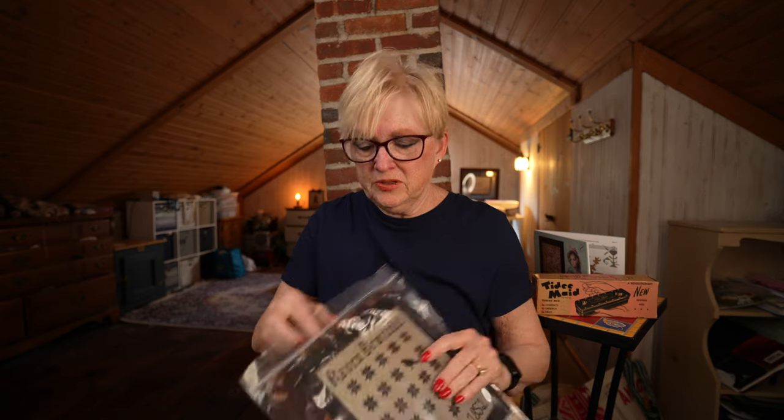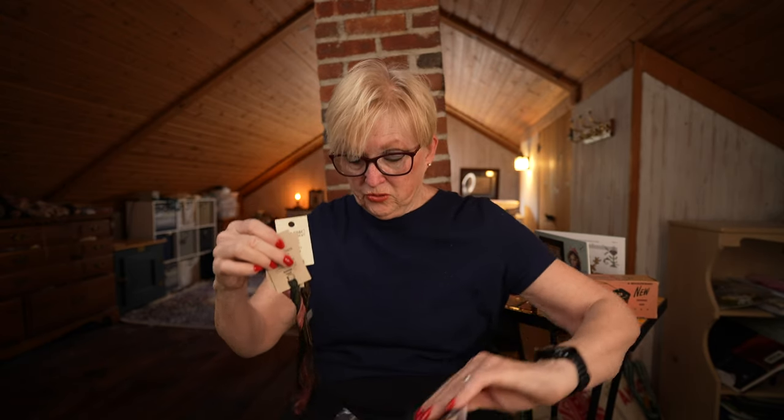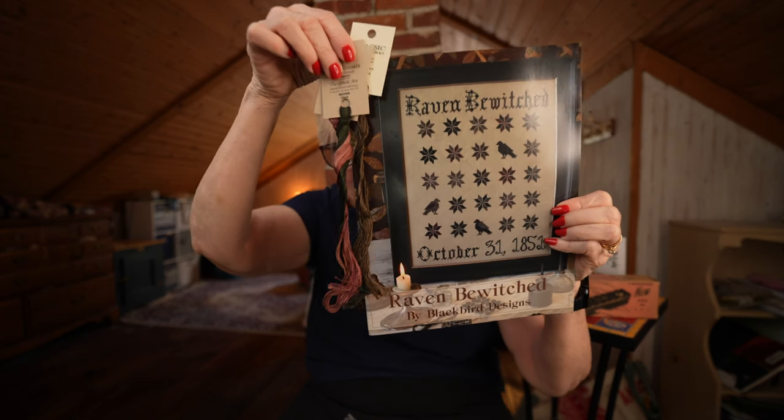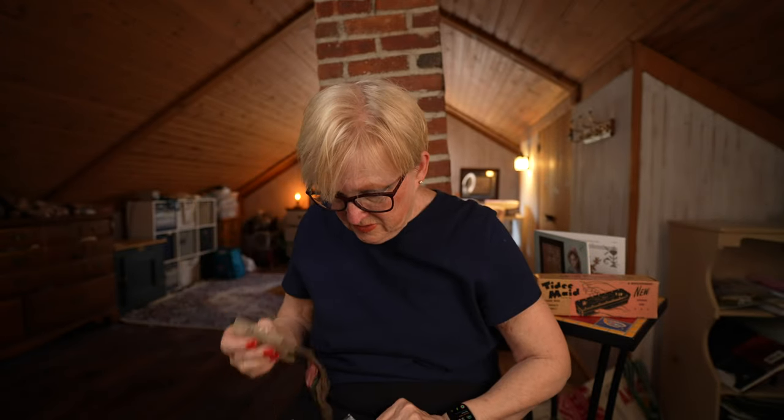This one is partially kitted — it's Raven Bewitched by Blackbird Designs. I have a ton of neutral fabrics I could put this on and I have some of the flosses. When I was kitting this up the flosses were a little scarce, but it's better now so I could probably find the rest. This is a really cool fall pattern and I've seen it stitched — it looks a lot nicer stitched than it does in this photograph. It's really really neat.